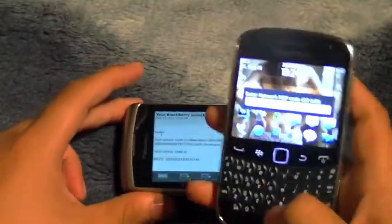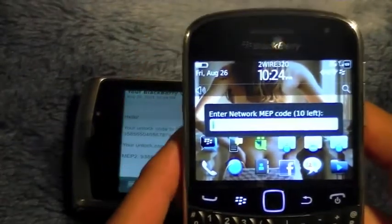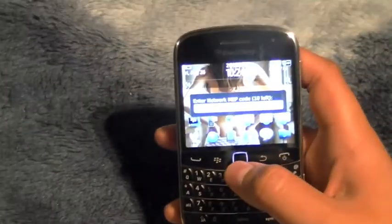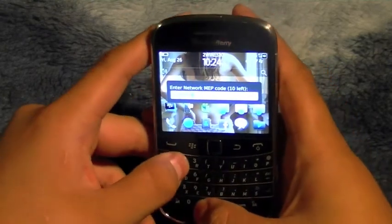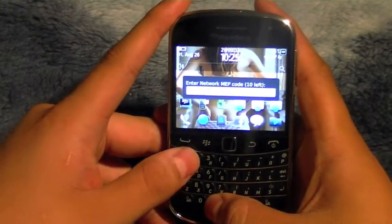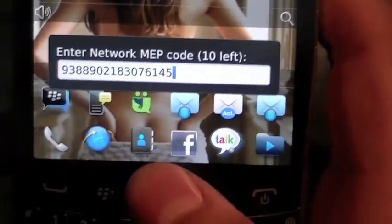Now go back to your Torch or whatever device has your email with the unlock code. Enter the MEP code here. Enter your unlock code — it's all numbers, so the keyboard locks to numbers: 9-3-8-8-9-0-2-1-8-3-0-7-6-1-4-5. Once that's entered, click the trackpad.